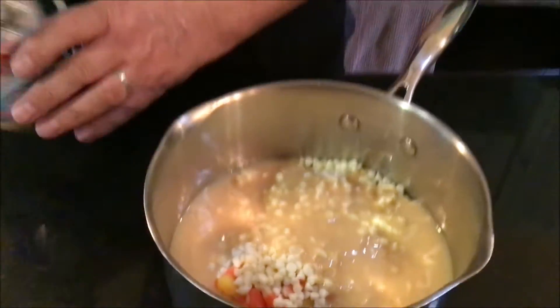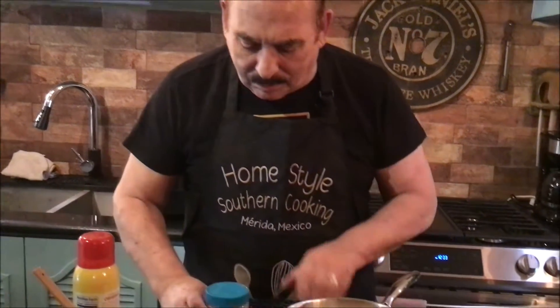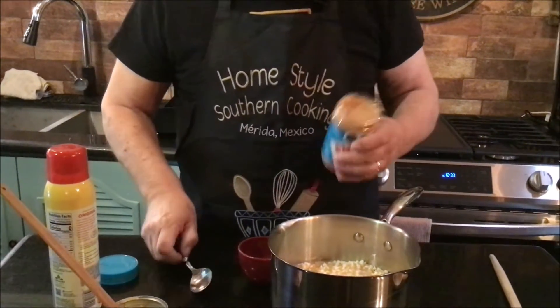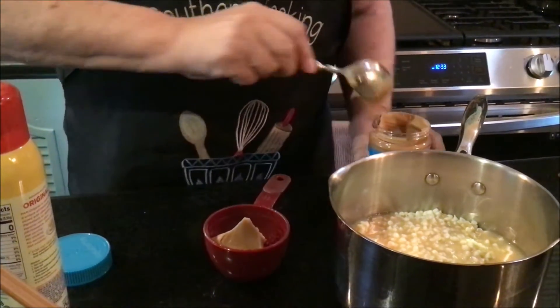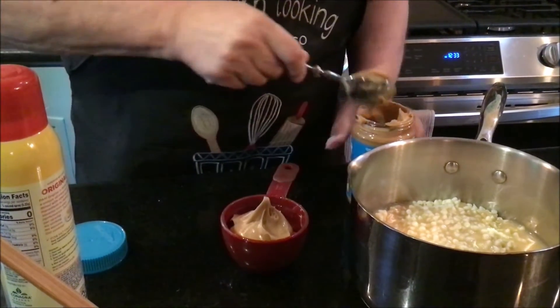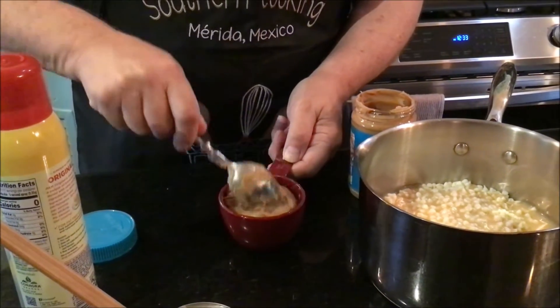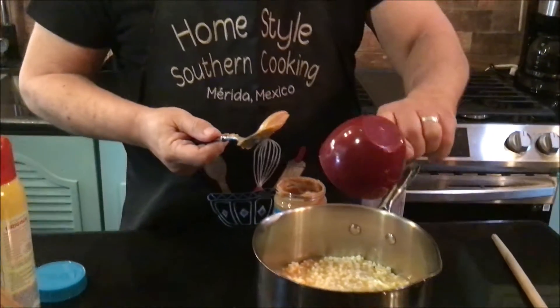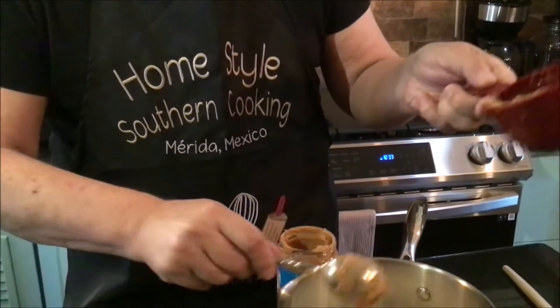The last thing I will put in is one cup of peanut butter. Remember, as I've showed you in other videos, anytime you have molasses or corn syrup or anything you want to come out easy — if you take a little bit of spray and spray your cup first before you put it in, it comes out so much easier. You can use any kind of peanut butter you want. See my peanut butter — it should just plop right out. Look at that, see how clean that is? I don't have to go digging it all out.